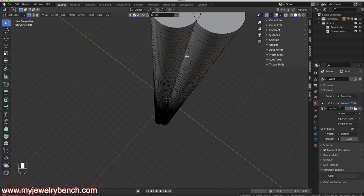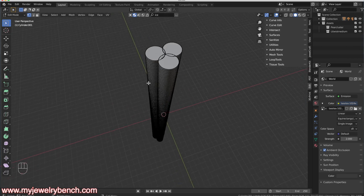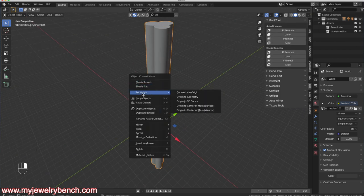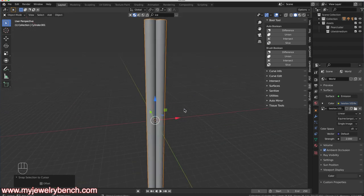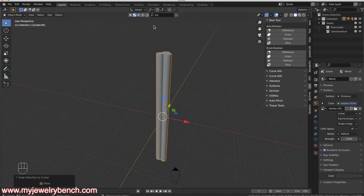Pressing Tab, I can hit A to see how the mesh looks — it's meshed pretty well, with some small artifacts on top we don't need to worry about. Back in Object Mode, I'll right-click, go to Set Origin, and select Center of Mass. Then I'll press Shift+S to move this to the middle of the viewport. My object is now centered, and now I need to create a twist.